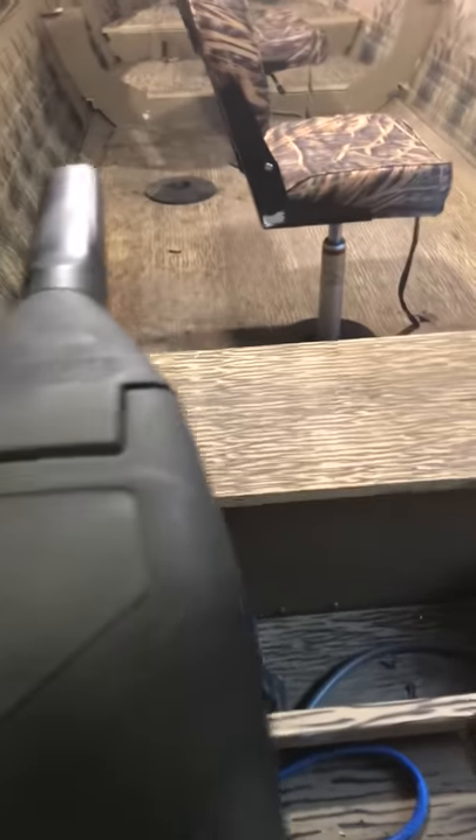Moving up here is the 35 Evinrude, 1980, in fairly decent shape. The prop was torn up, but two extra props come with it — one stainless steel and one aluminum. There's also a Minn Kota trolling motor; it's 12 volt. I don't know the thrust on it. It's been painted over for duck hunting.